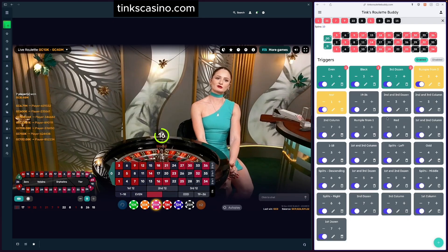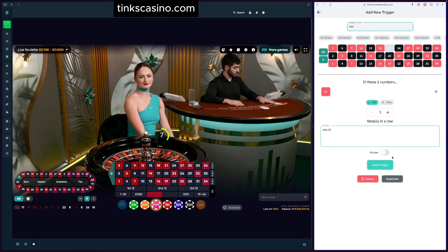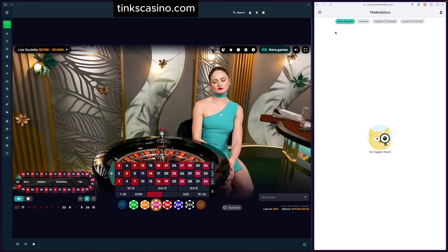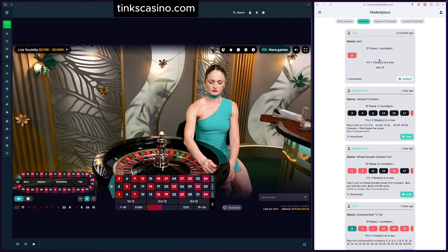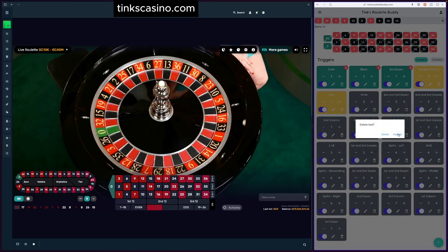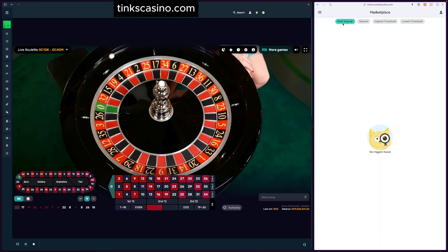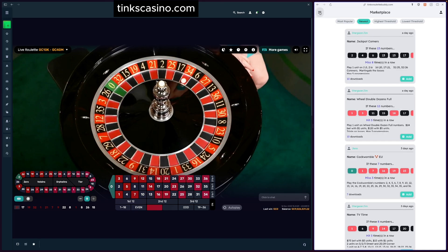To make your own trigger public, click the pencil icon on the trigger, update it to public, and go back to the marketplace. Under 'newest,' you can see Tink just shared the 'test' trigger. Since it's not a good one, I'll delete it. When you delete a trigger you're sharing publicly, it removes itself from the marketplace too — back in newest and it's no longer there.